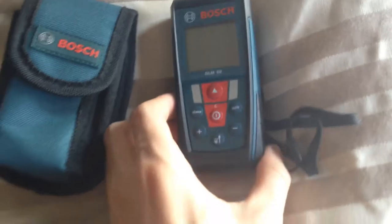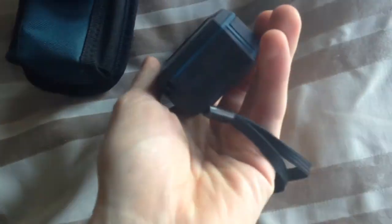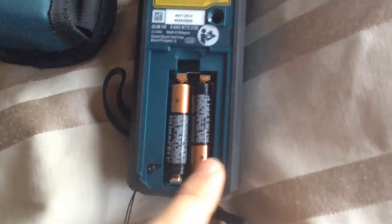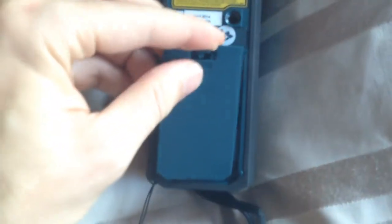It comes with this case — it's a pretty good quality case. The laser meter itself is made of plastic. The good thing is that it uses AAA batteries, and it's not heavy.